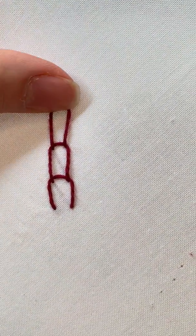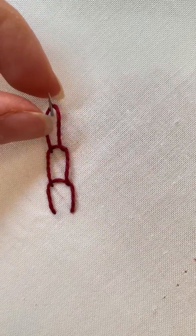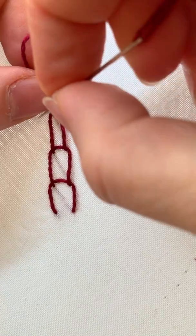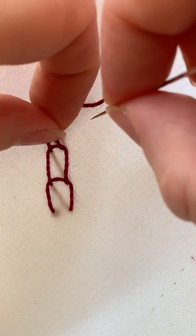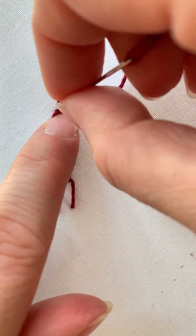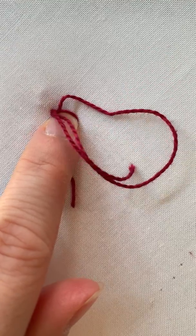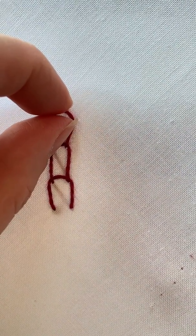You can continue to make your chain as you usually would, and when you want to end it, you need to put a stitch on either side of the loop to hold it open. So you're going to put one stitch over here on the left to kind of hold this in place, and you're going to put a stitch on the right as well.